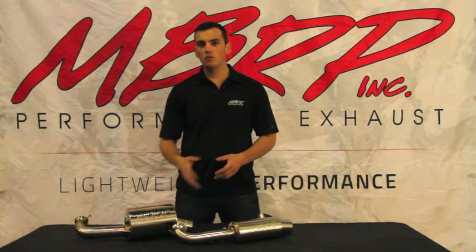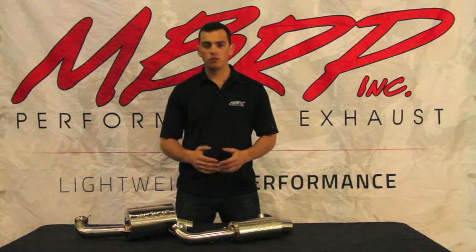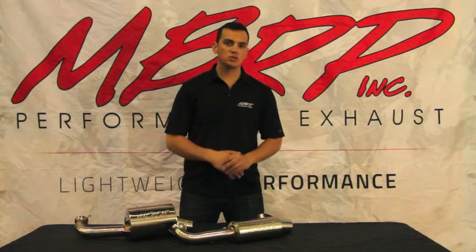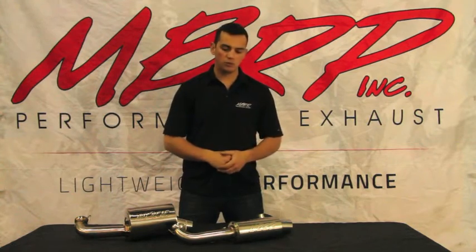Our trail can will meet an 86 decibel reading at 4,000 RPM for you guys in Michigan. Our race can is more for you mountain guys who want something super aggressive and the most in lightweight performance.